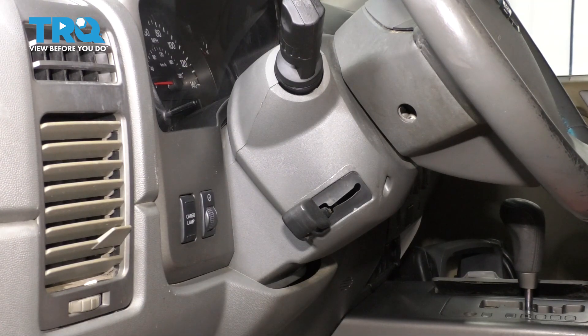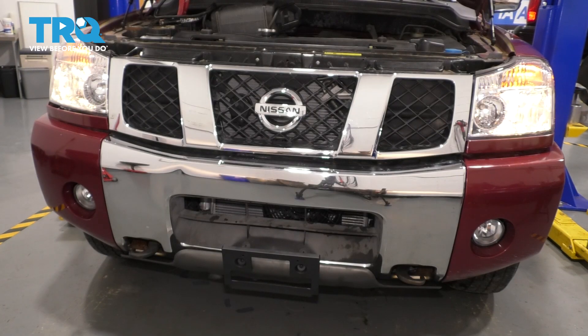Now let's test out our fog lights. Running lights, headlights, and fog lights. Awesome.